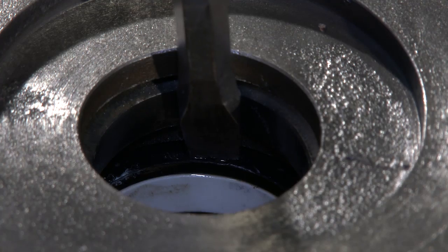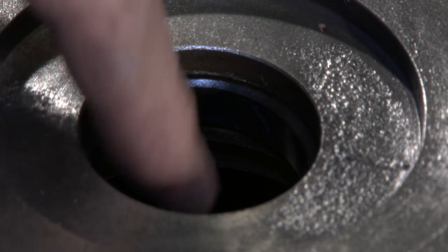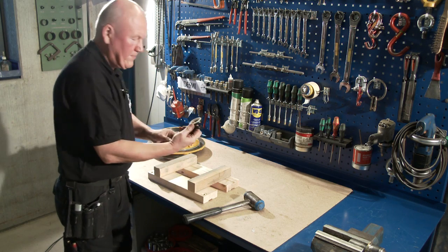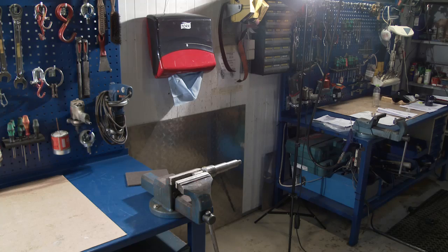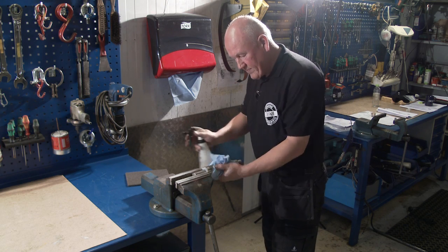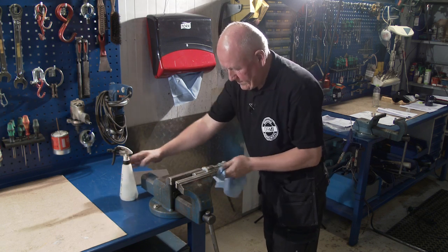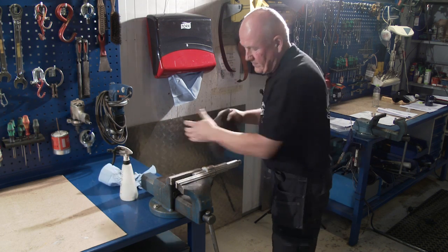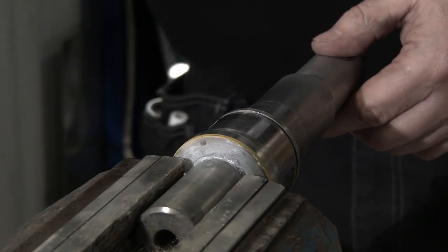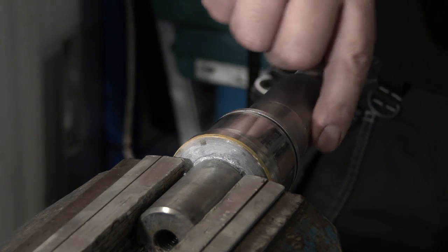Push out the stationary part of the mechanical seal and water deflector. Clean the pump shaft with degreaser. Check the shaft for damages.